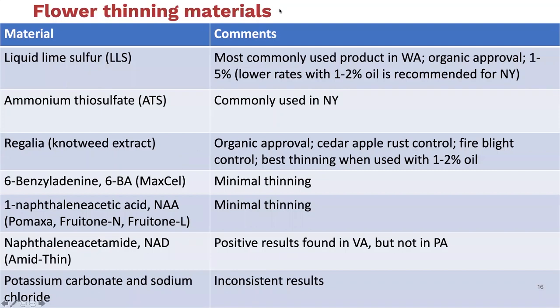I want to go over the different materials that can be used for thinning. This is one of the more frustrating aspects of doing this work. I really enjoy the physiology and learning about pollen tube growth, but when we get out and try to use this in the field, we've come across a number of barriers related to different labels. Chemical companies are concerned about their products being used in ways that cause over-thinning or damage to the fruit.